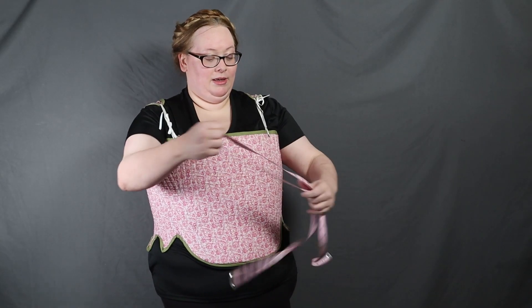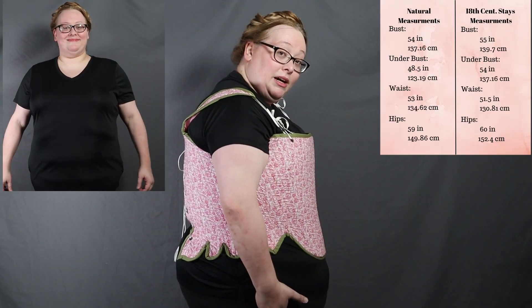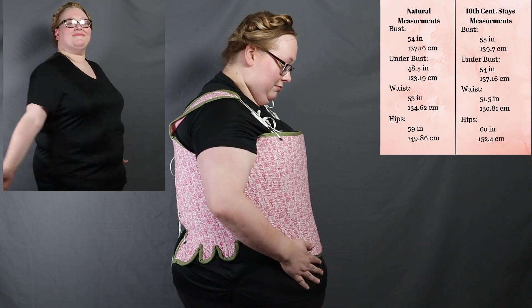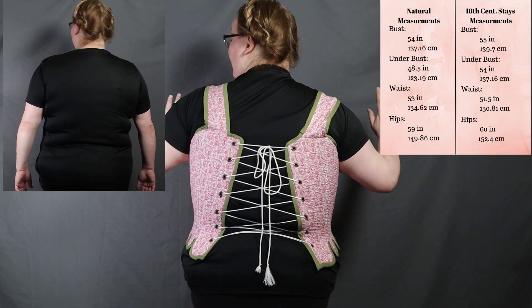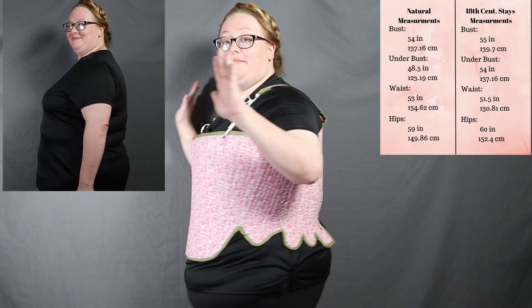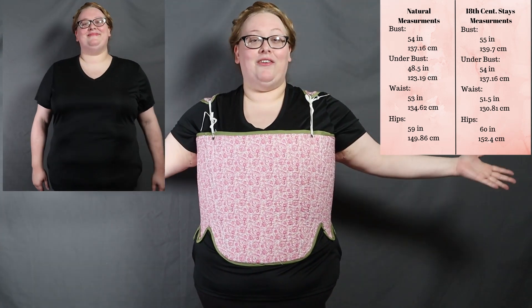Let me do a little turnaround. You can see that my stomach has been pushed down. My first pair of 18th century stays. My second pair of 18th century stays that I made this past year fit better than my first pair. It's a different pattern — I'm going to link all of the patterns down below as well.